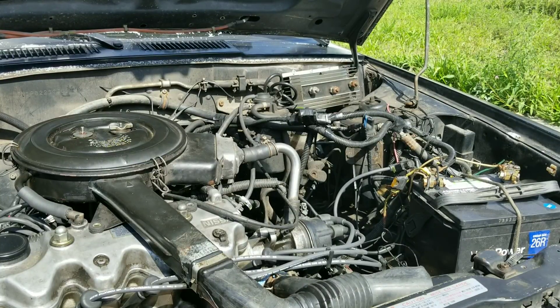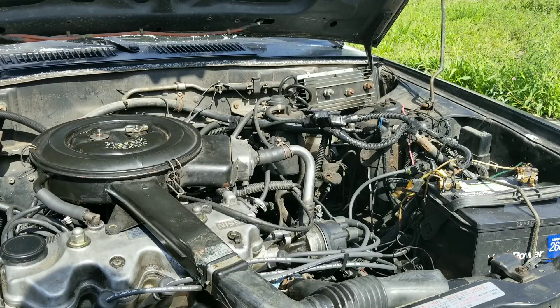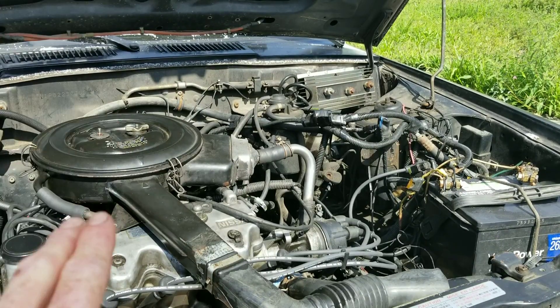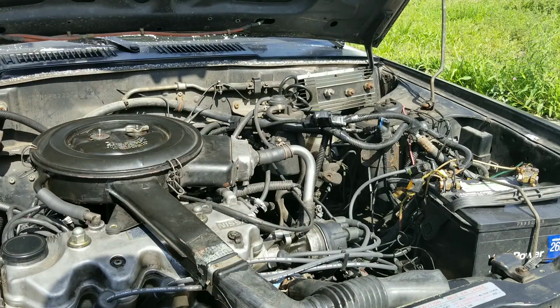Before we jump in and show you guys these after shots, let me know — what do you think? Do you think this stuff actually worked, or was it even possible for anything to take on these intake valves? Honestly, it's almost impossible for any cleaner to match up with this. Drop a comment below and let me know what you think, or any experience you've had, or something you want to see tested.